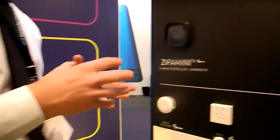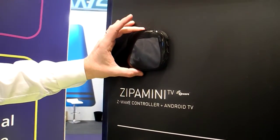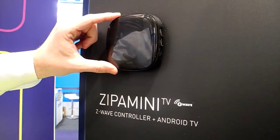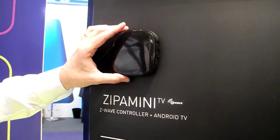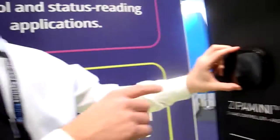To fill the gap and get into the retail market, we also have a retail version of the Zippa box — we call it Zippa Mini. This box will come to market in March and will have a retail price of approximately $100. It has a Z-Wave controller inside, runs Android, and also has an HDMI output.